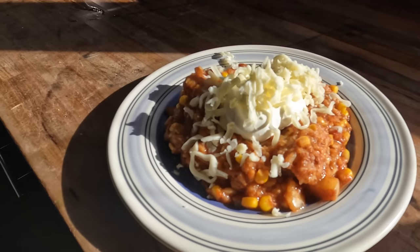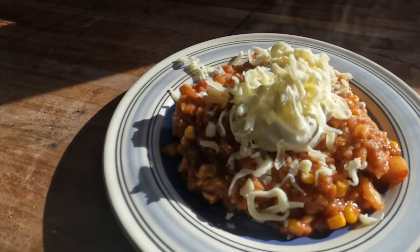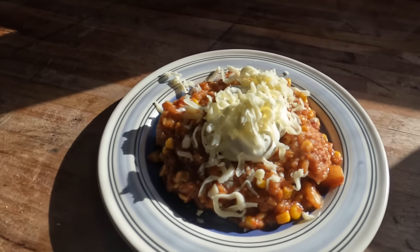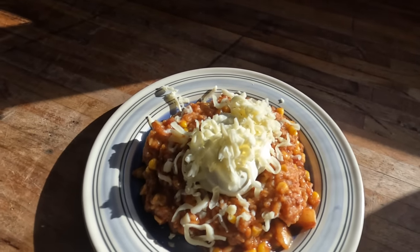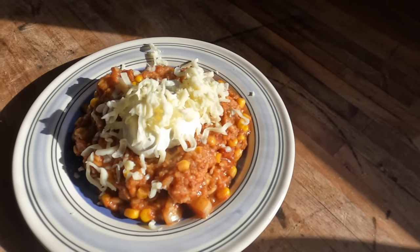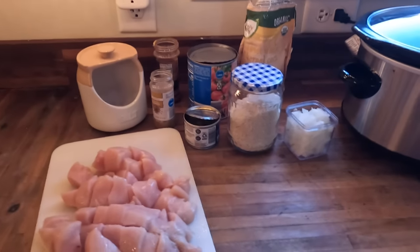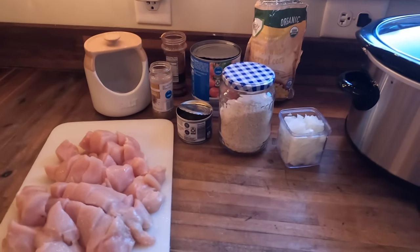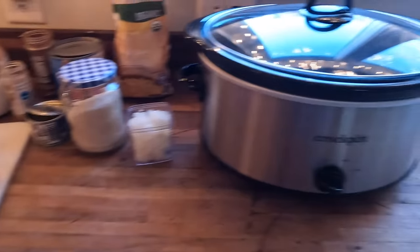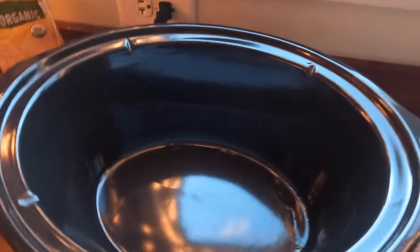Our fifth and final recipe this week is a yummy chicken and rice casserole made in the crock pot. It is so yummy and delicious. I know that I've used a lot of the same ingredients this week — that's what makes these kinds of meal plans super simple. You can just throw several of the same ingredients in the buggy at the store and you're ready to go home and cook some delicious homemade meals without a lot of effort.